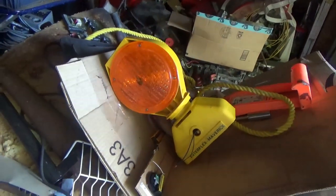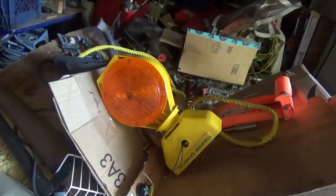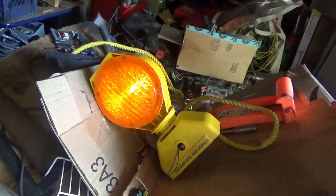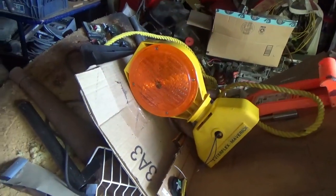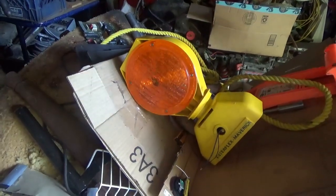Let me know what you guys think — some experiments with Dollar Tree solar panels, kind of hacking them, hacking this construction flasher, just some fun stuff. Keep your feet down, your heads up, and get out and enjoy each and every day. Bye now.